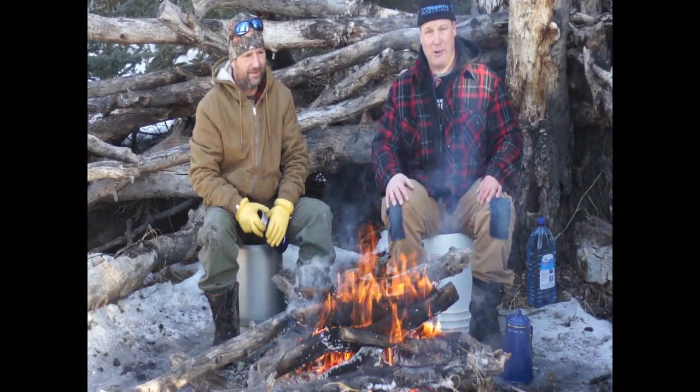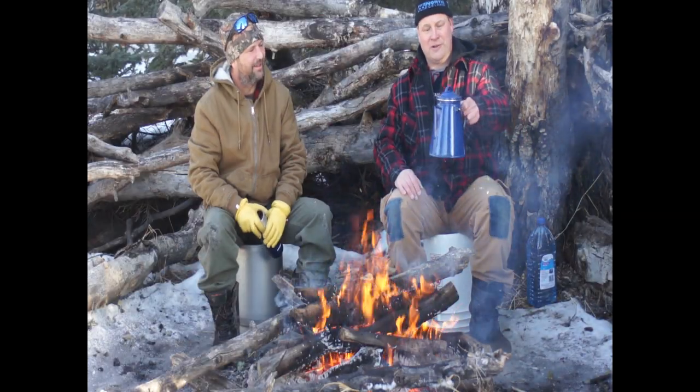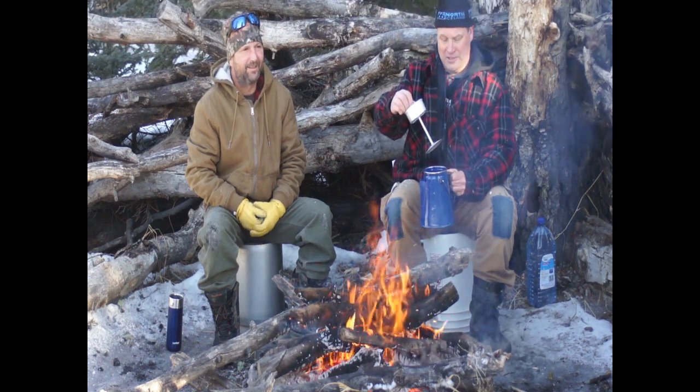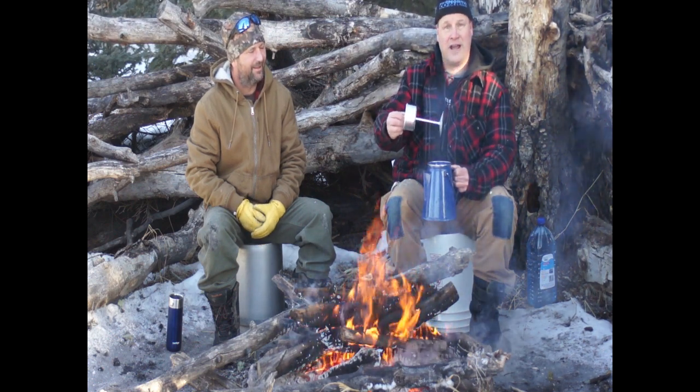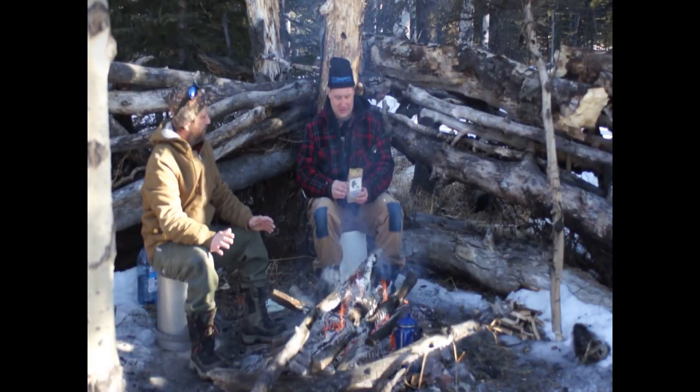Hi there guys, today I'm going to make cowboy coffee with Buddy Donahue. First things first, the coffee pot — it only comes with one of these. The percolator — for cowboy coffee, it has no use. First thing you do, toss it. Time to add the coffee grinds.